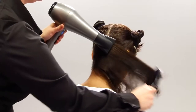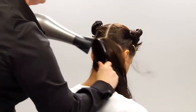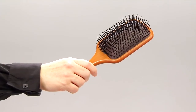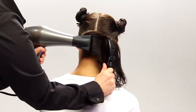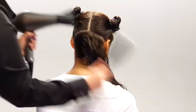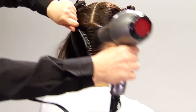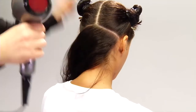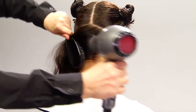Now we are ready to use my flat wrap technique. I prefer a flat bristle brush, but you can also try a paddle brush. Start at the nape of the neck. Brush the hair tightly against the scalp towards the right and blow dry at the roots. Drying the roots first gives you a sleeker look and holds the hair straighter and flatter at the scalp. After drying in one direction, go back and dry the roots in the opposite direction, making sure to dry in small sections about the width of your brush.